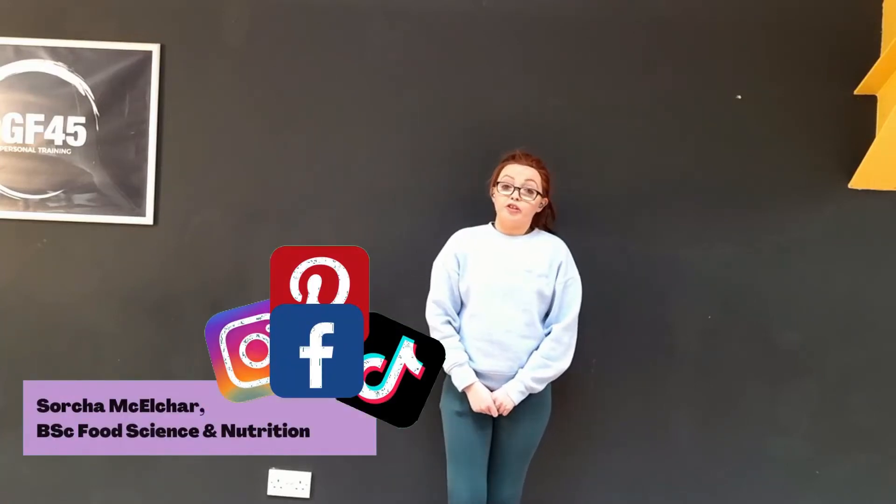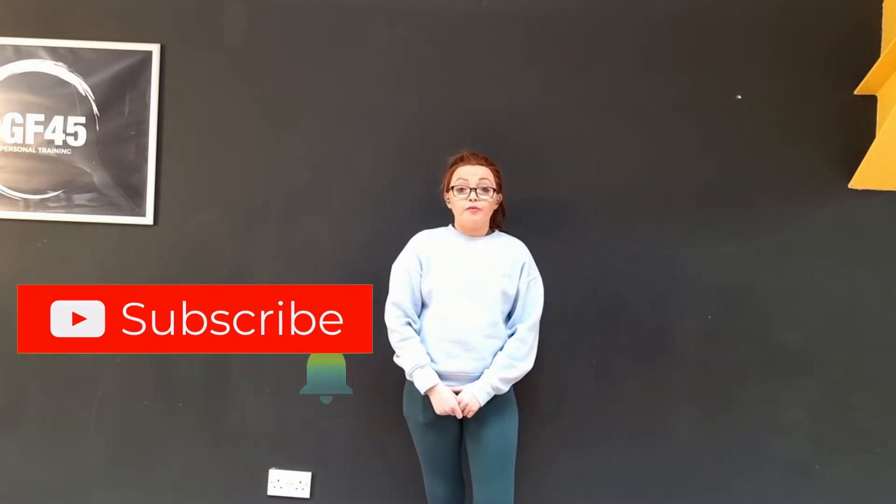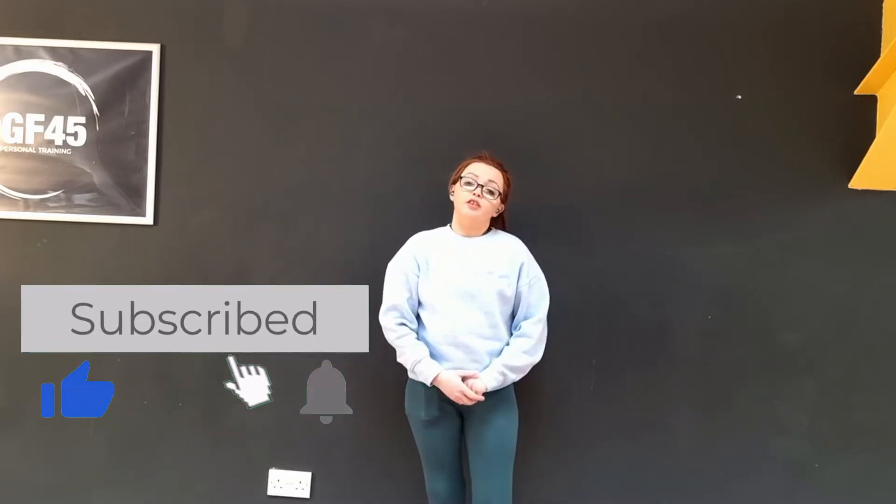Hi, my name is Sorsa. I'm a nutritionist, healthy lifestyle blogger, and fitness instructor from Ireland. In today's video I'm going to show you a few really simple exercises you can do if you're recovering from illness. Personally, I have a chronic illness so I know how difficult it can be to build back the muscle you've lost whenever you were ill. These exercises are really simple — they don't take up a lot of energy, but doing them for a few minutes every day will definitely help you build back that muscle.